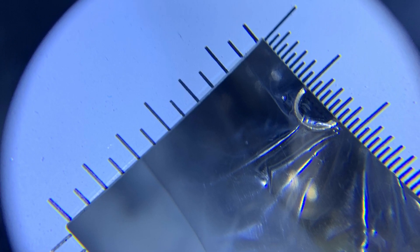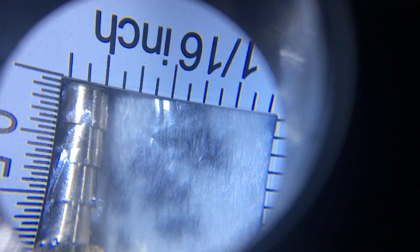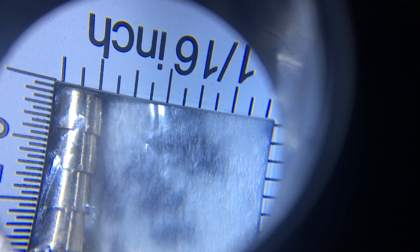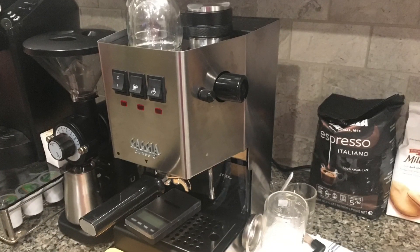Hello. I ordered this 316 bar, but that's never gonna fit. So I got this quarter inch stainless steel bar. That looks like it'll fit better inside that silicone hose.